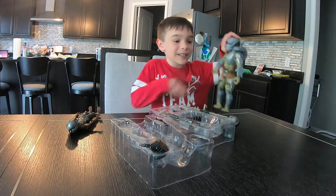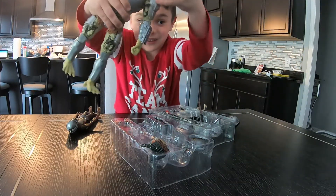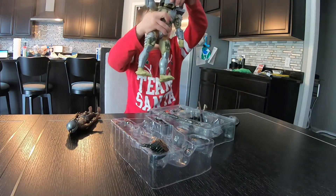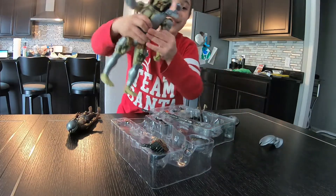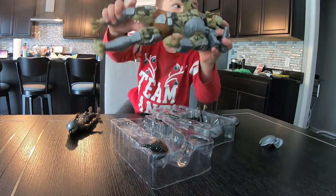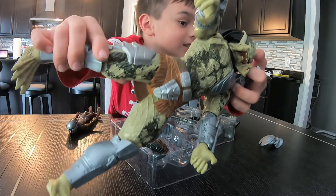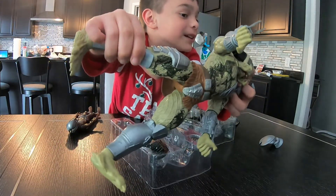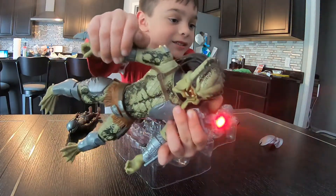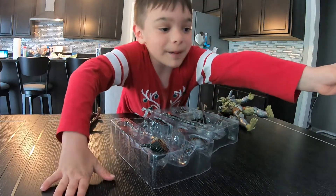We're gonna start with the first one, the Jungle Predator. He just comes with a claw and a laser on his shoulder. This is what his face looks like, and there's a button that you could open his mouth with — it's kind of hard to see but it can open. It also comes with a red light and this is a mask.